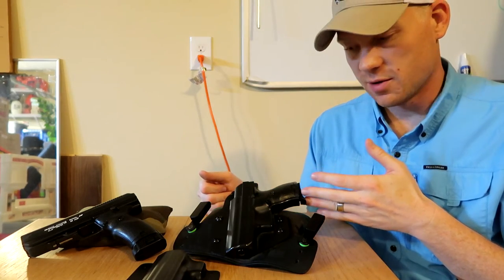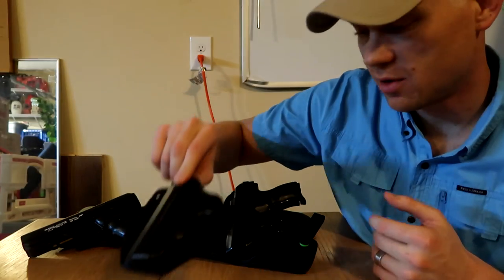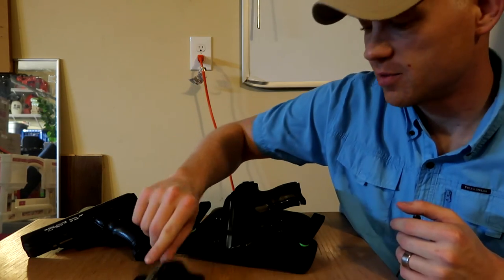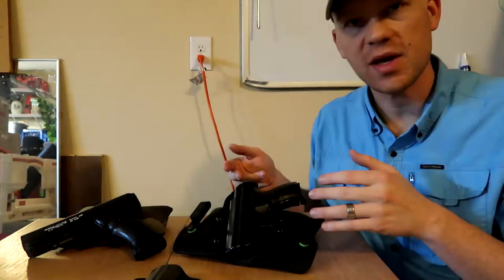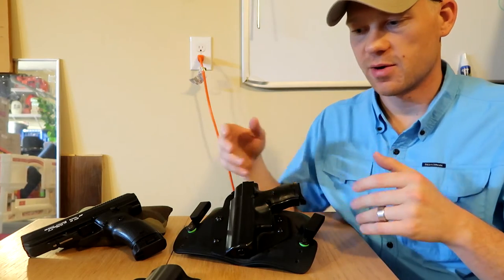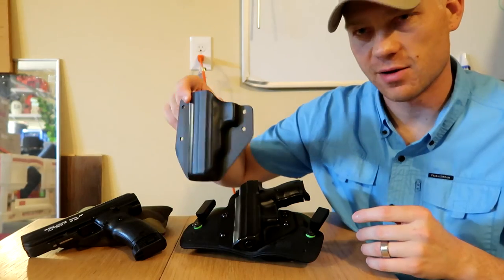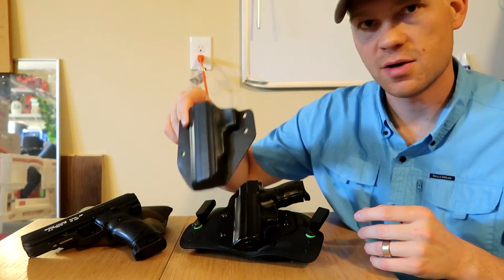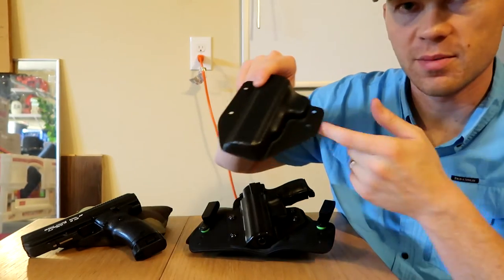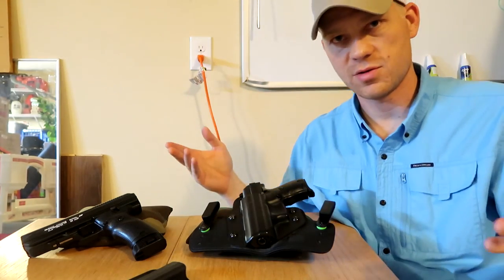$39 for the holster, and for an extra $5 you can get an additional shell that's interchangeable with any firearm. This one happens to be for the High Point 45. If you have an M&P 9mm, an M&P 45, a Glock, any caliber — you buy the holster unit and it's only an additional $5 for each extra shell. By changing out just four little bolts, you have a completely new holster for another firearm.